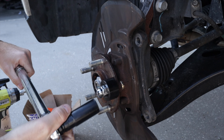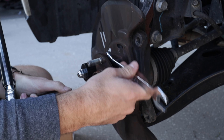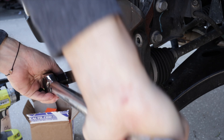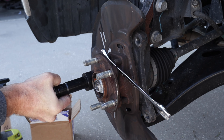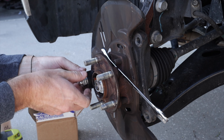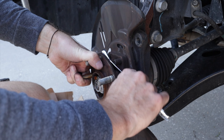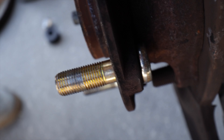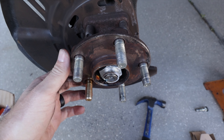It almost went in but we'll kick it old school — there you go. As you can see it's seated on there nice and tight. Flip it over to the other bad stud, take care of that one, and we'll put everything back together.